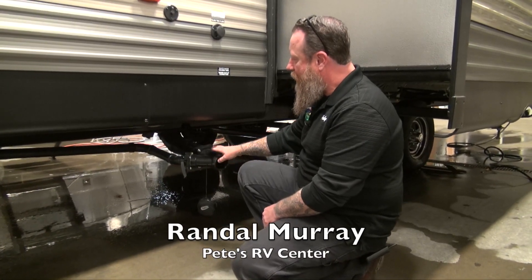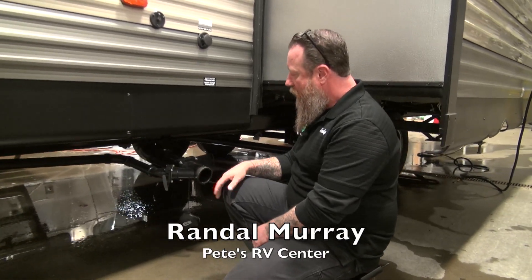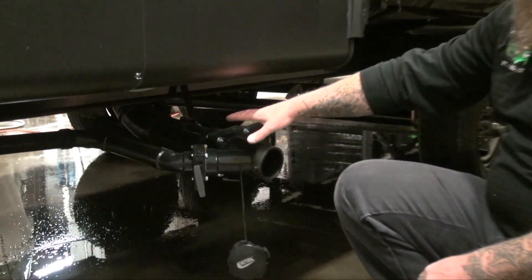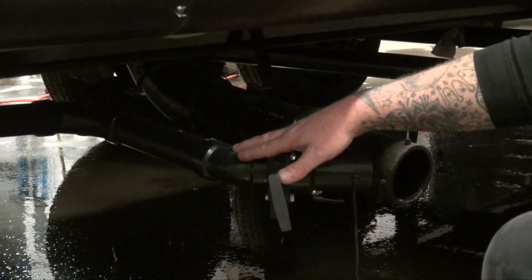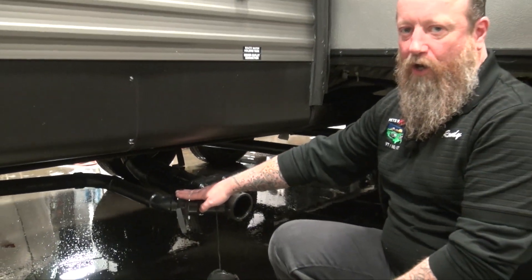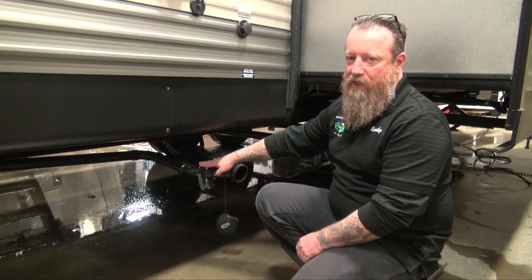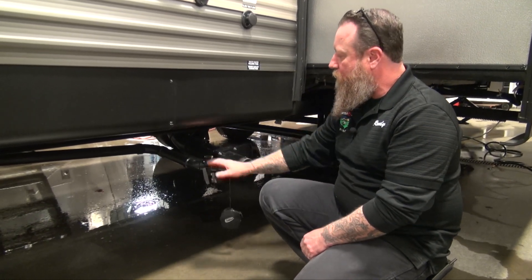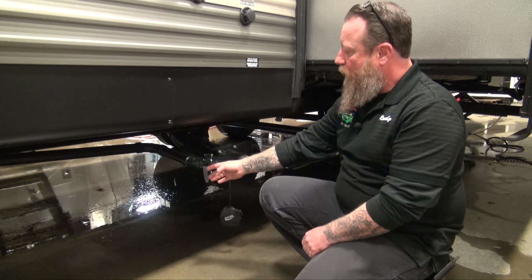Here we are at the wastewater dumping area. On this floor plan we have two separate size pipes: an inch and a half pipe and a three inch pipe. The inch and a half pipe is going to be our gray water — that's going to be from our showers and sinks, things like that — giving us a smaller pipe.